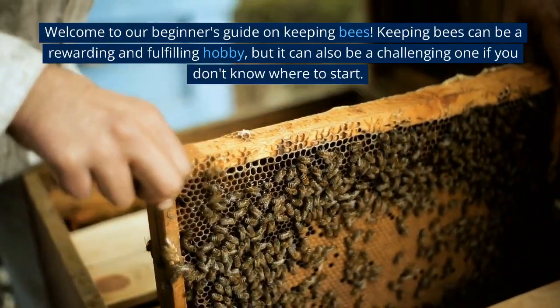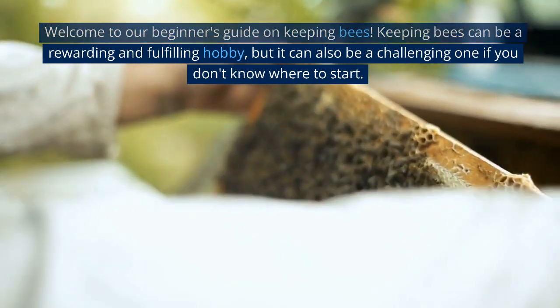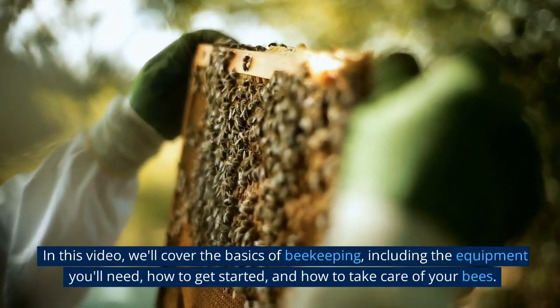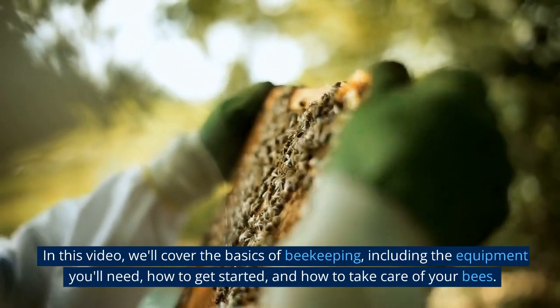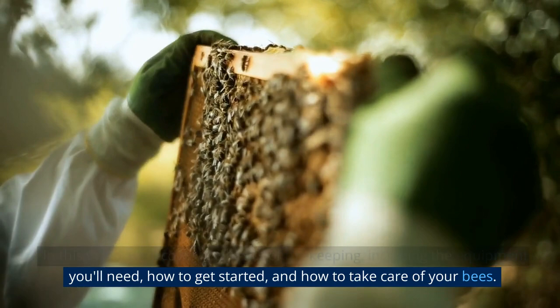Welcome to our beginner's guide on keeping bees. Keeping bees can be a rewarding and fulfilling hobby, but it can also be a challenging one if you don't know where to start. In this video, we'll cover the basics of beekeeping, including the equipment you'll need, how to get started, and how to take care of your bees.